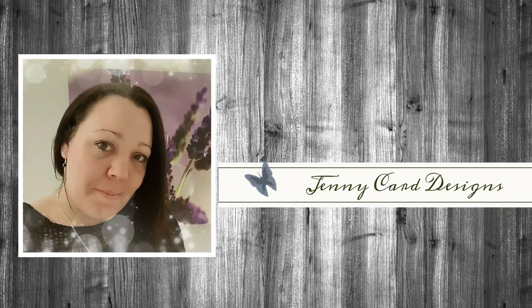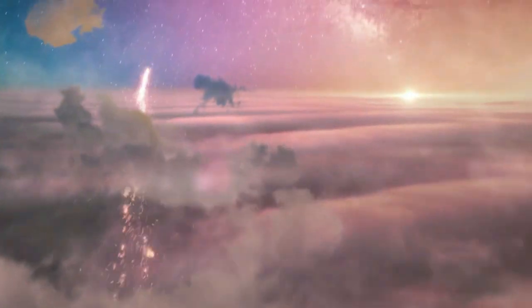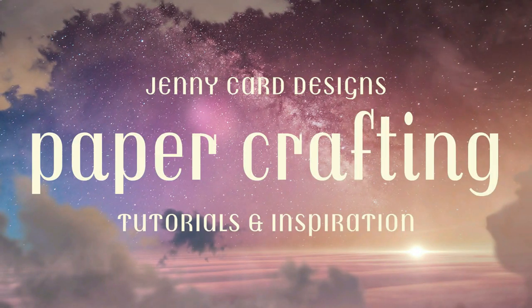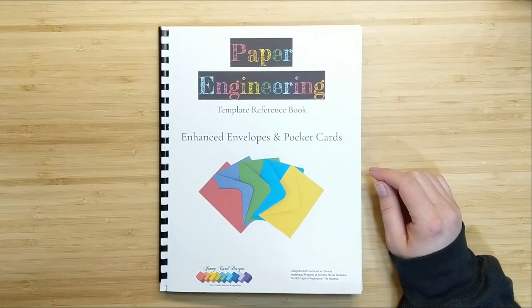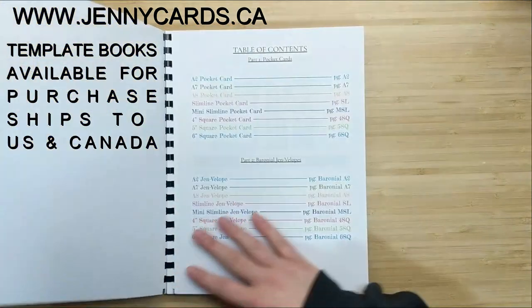Hello and welcome to my channel, my name is Jenny, I'm from Jenny Card Designs. Thanks so much for joining me today. My YouTube channel contains content intended to share paper crafting tutorials and inspiration with all of you. I hope that you enjoy — I'm going to be sharing a project using my Paper Engineering Enhanced Envelopes and Pocket Cards template book.